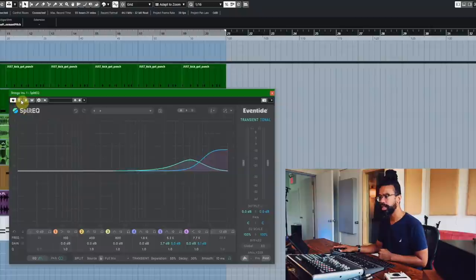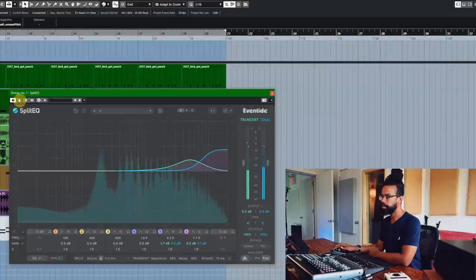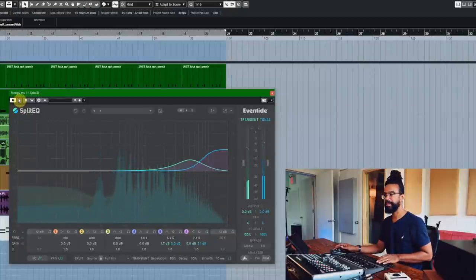So let's A/B. This is bypassed... Yeah, that makes me smile. It just kind of lifts it up a little bit — puts them in a little bit of space. I've got a little reverb on them, but it just lifts and kind of opens them wide.